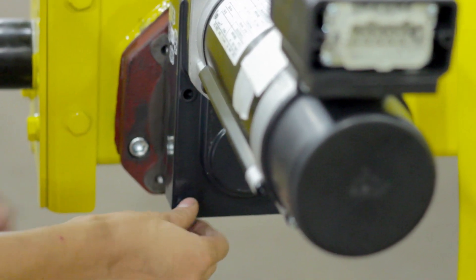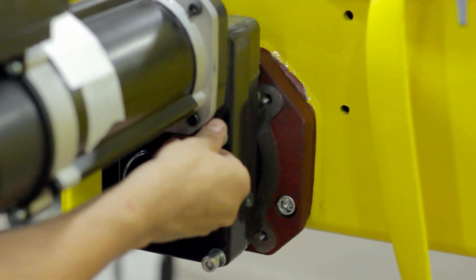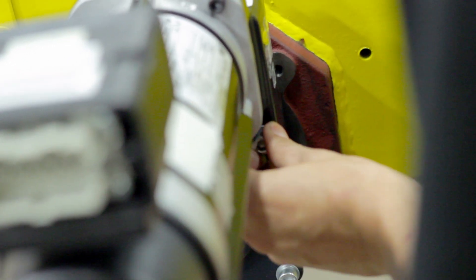Insert the four washers and bolts into the corresponding holes on the bridge traveling machinery, connecting it to the end truck. After tightening the bolts, your bridge traveling machinery is now properly attached to your end truck. In our next video we will show you how to install the C-Track system on your crane.